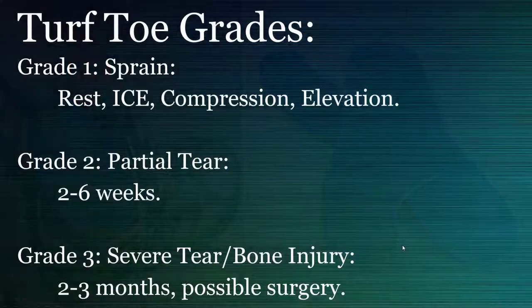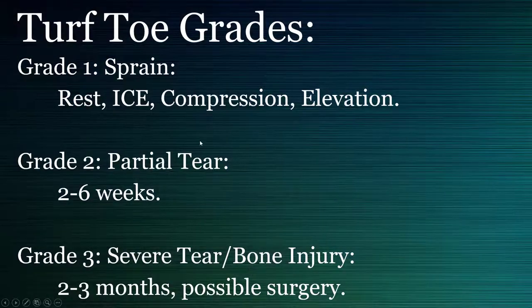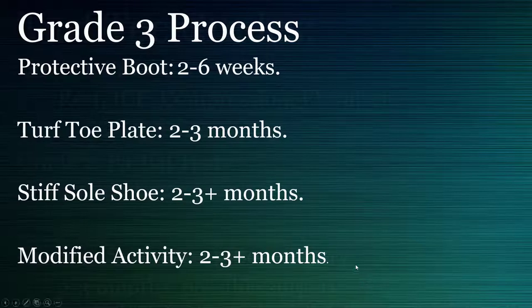They don't heal it for you, but they prevent further damage and allow it to heal. For the early grade injuries, anything you do you're going to get better pretty quickly. But as you start getting to the more severe grades, that's when you need these — that's when you want to see your podiatrist and get some imaging done, because you might need more.